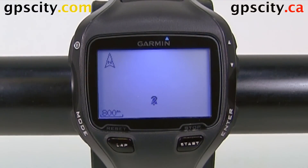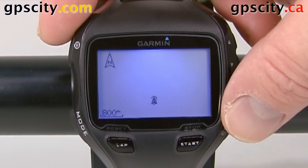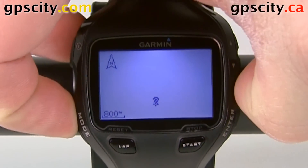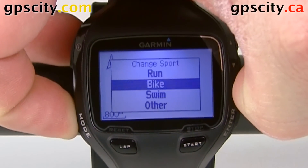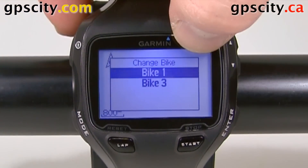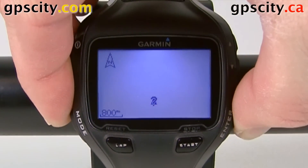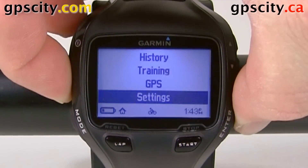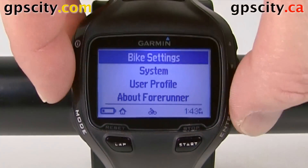To do that, you're going to need to go into the sport that you want to change the heart rate monitor for. We're going to do it for bike mode, so we'll hold in mode, go to bike mode, and select the bike profile. Now let's move over to the main menu, select settings, enter, then into bike settings.